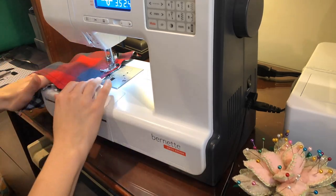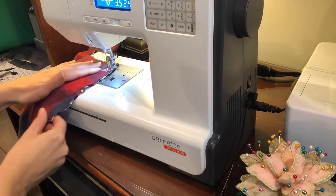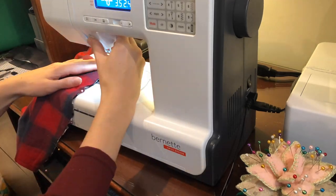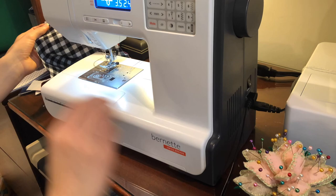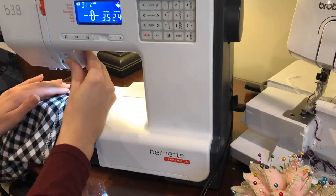A couple things to be aware of if you decide to do a project repurposing flannels or plaids: one, be wary of the different gives in the fabric. All of the plaids are going to have a different weave, a different weight, and there's not a lot you can do about it — you should just be aware of it.